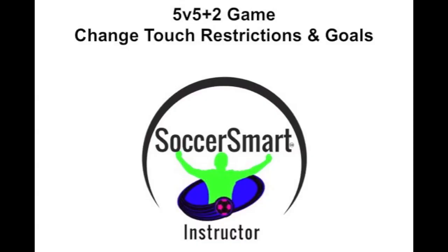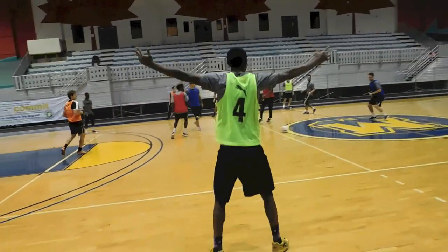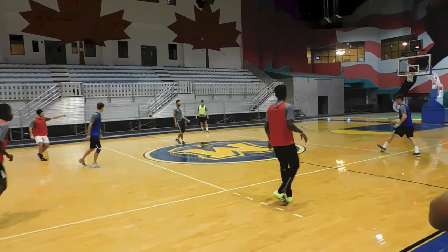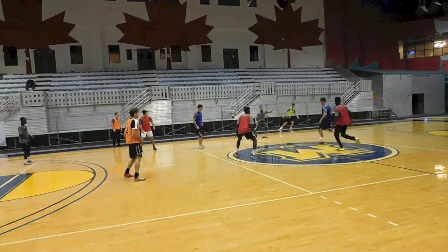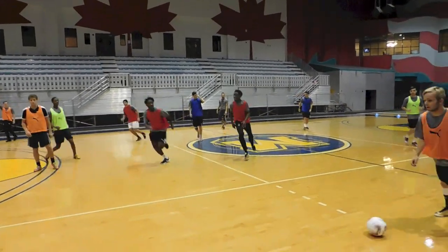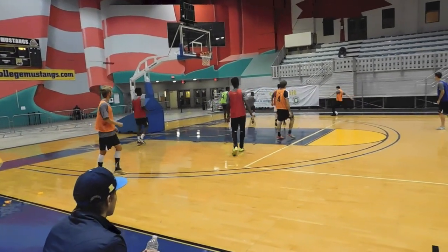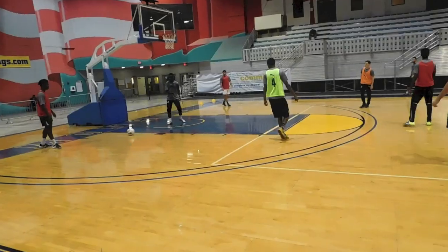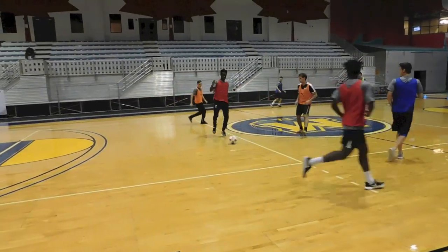Now we're actually going to go into a regular game, still dealing with two colors on each team. Red and gray are on one team, orange and yellow are on one team, and blue is always on the team with the ball.